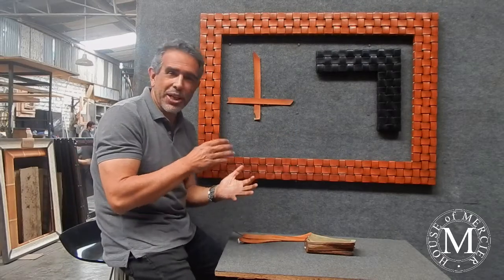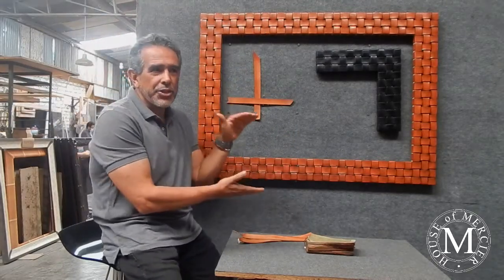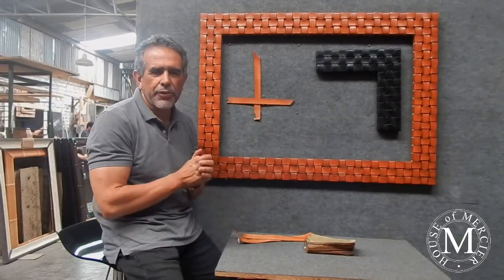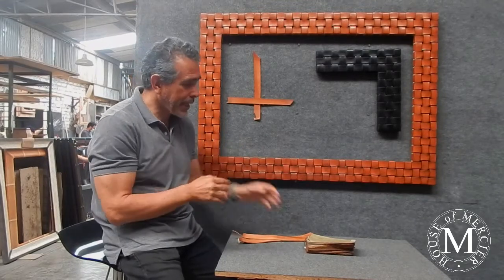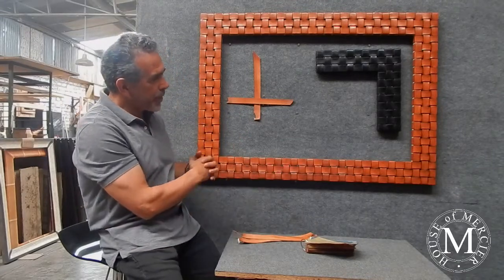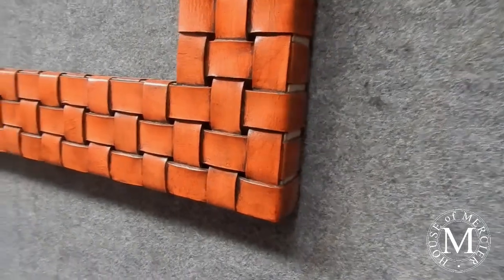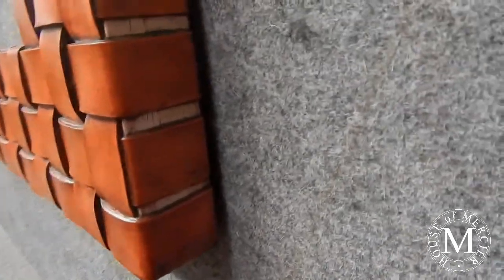We have also made it in eight inches and one time in a ten-inch wide molding. That was a huge frame we made for a hotel in Florida, done in a bone color all the way around. In this case, we use an orange tone, but the edges are finished in darker tones all the way around.